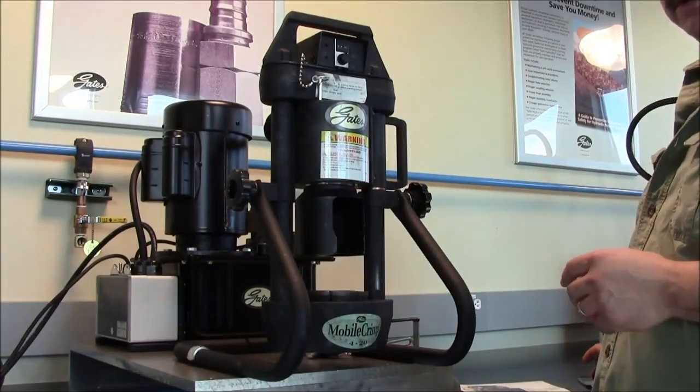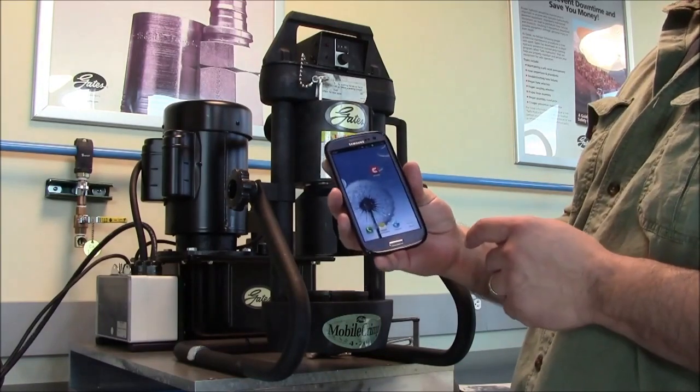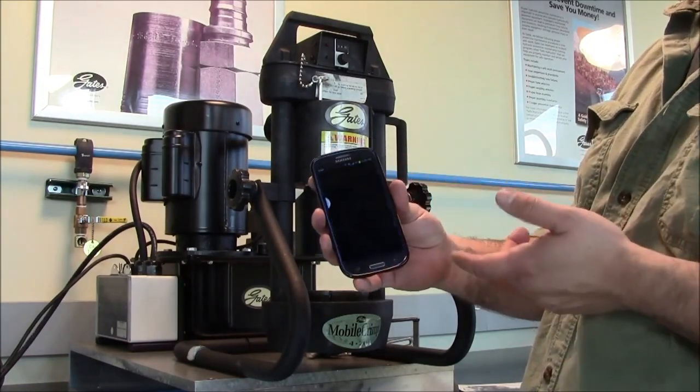You can also get this information off of Gates.com through the e-crimp application, or you can download e-crimp to your smartphone and you're ready to go.